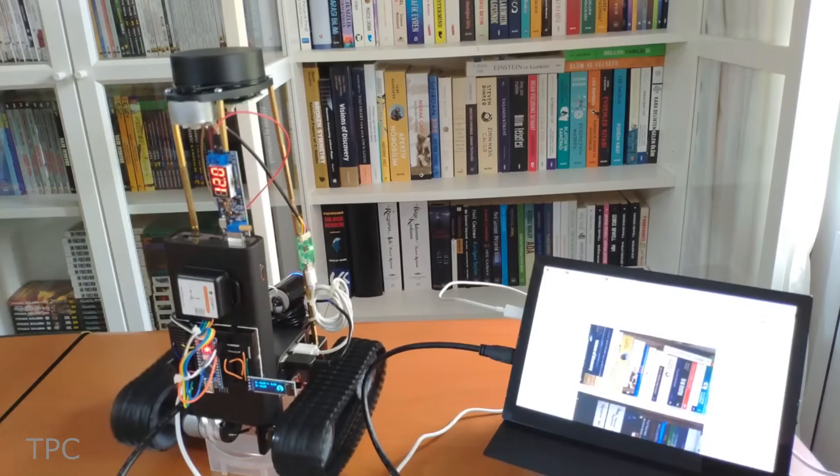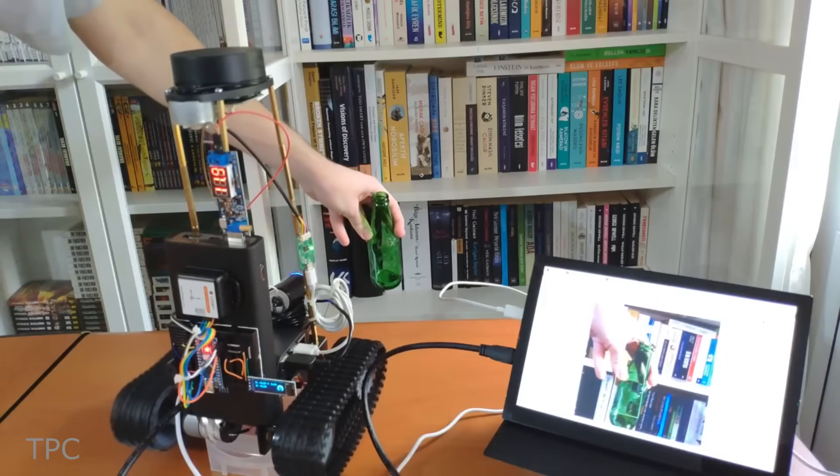As it travels around, it captures images with the webcam, which are classified by the neural network.